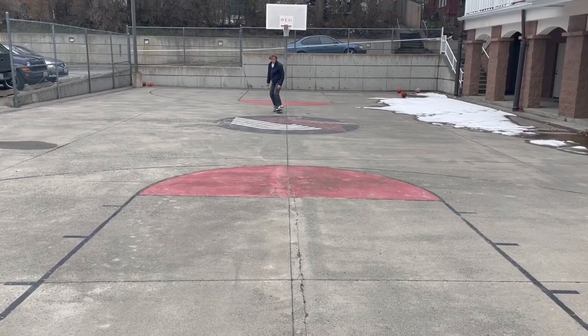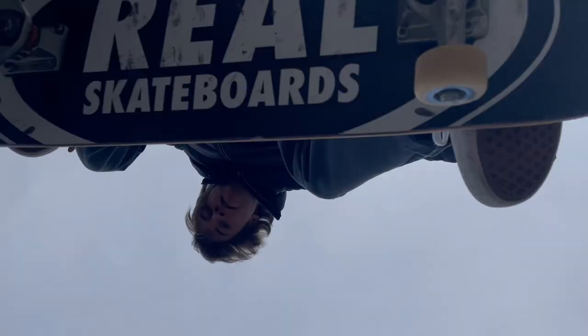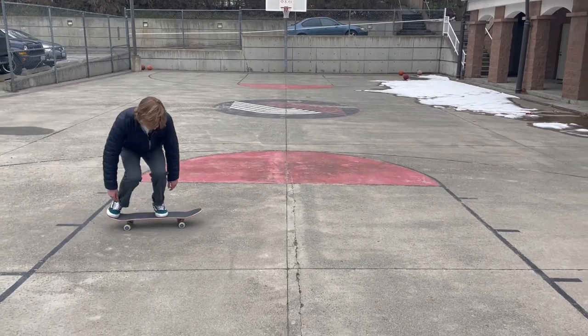Hi, my name is Dominic. Today I'm going to teach you the first trick most people learn when they start skateboarding — the ollie. Before you learn how to ollie, I recommend that you get comfortable riding around. It makes it a lot easier learning the trick.